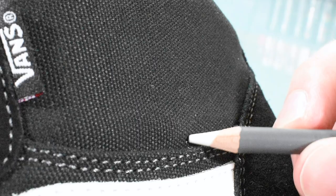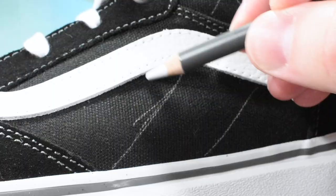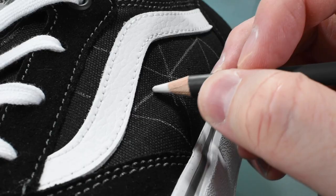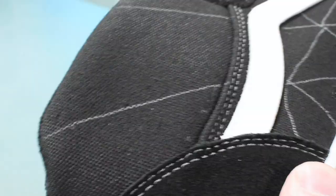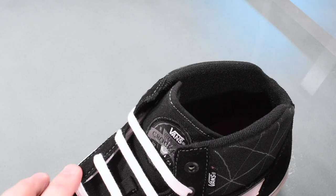Since these Vans are black, I'll need a white pencil to sketch my base design, and I'm going geometric for it. I'll keep the art limited to the canvas material on the sides. I'm also leaving the side stripe white to complement the laces. Now for paint, I'm using Posca paint markers.